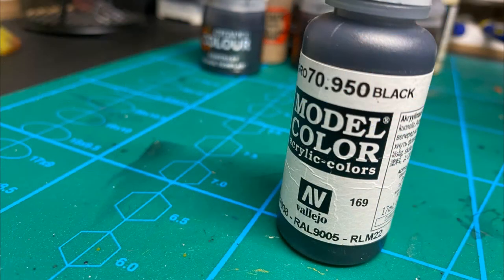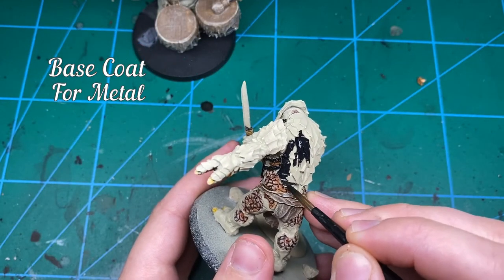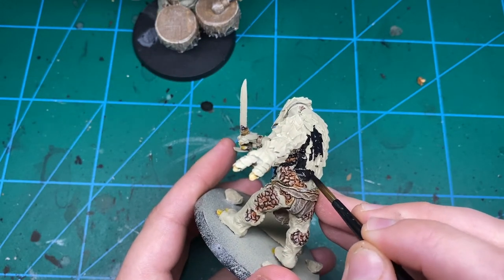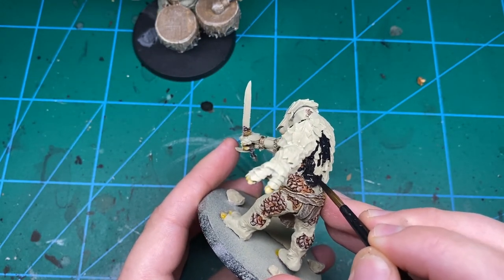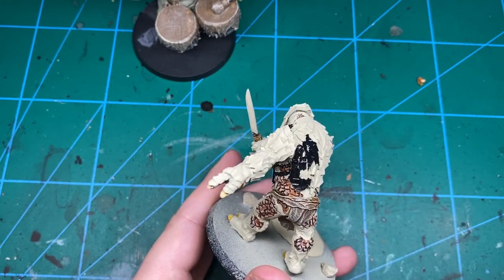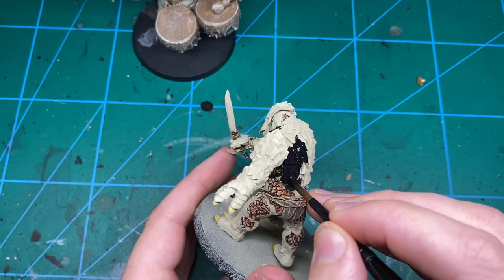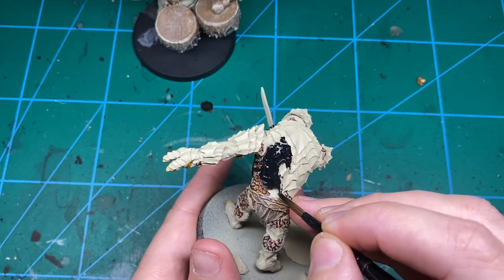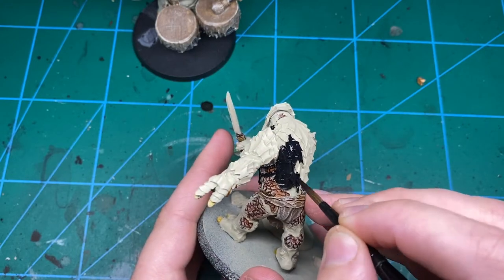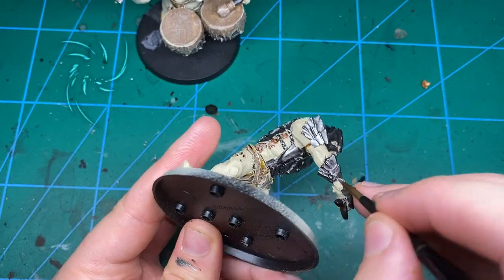Now we need to do some base coats for all the metal stuff, so I'm painting it all black. A lot of metallic paints are really translucent so you're going to need to put down a better base coat if you've got a really light colour down, just so it actually sticks. Generally speaking, for silver you want black and for gold you want a reddish brown. Just one quick coat of black over all of the metallic parts and we're golden.